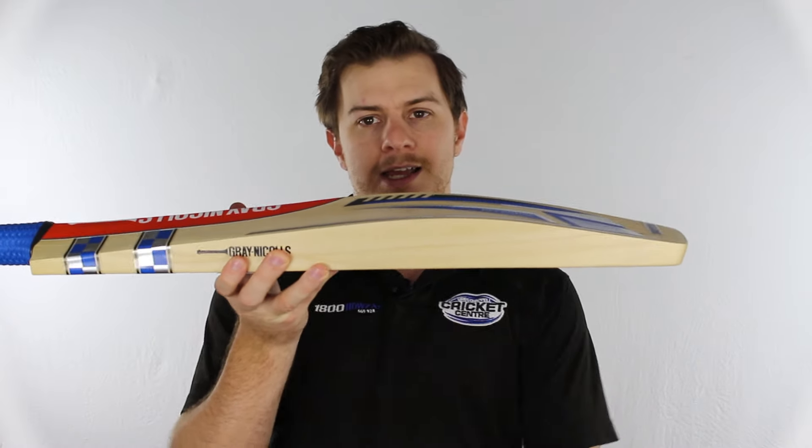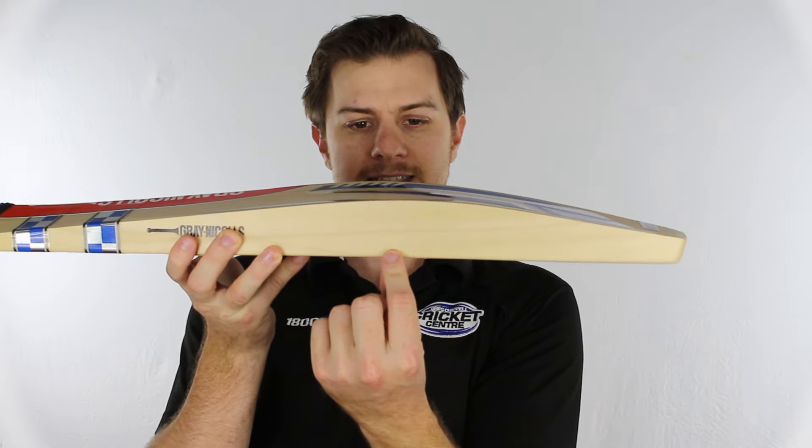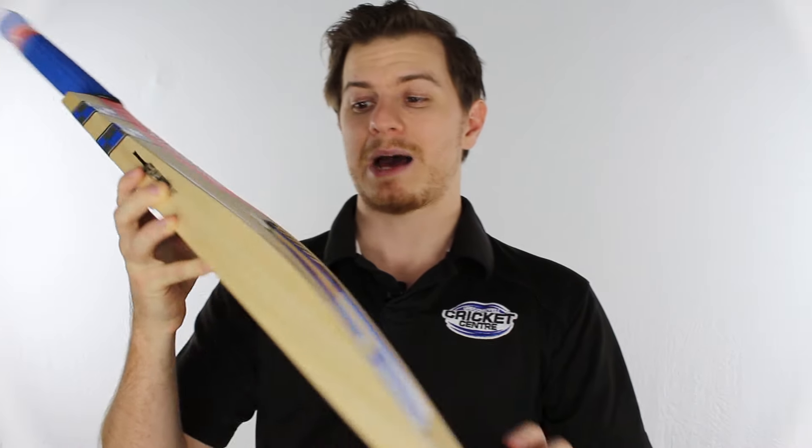Moving further down is where things get a bit more rock and roll. As you can see, there's a pretty serious edge here and a hugely full profile — not a little bit of scalloping there, full all the way from the edges to the spine. It's a pretty forgiving looking bat.